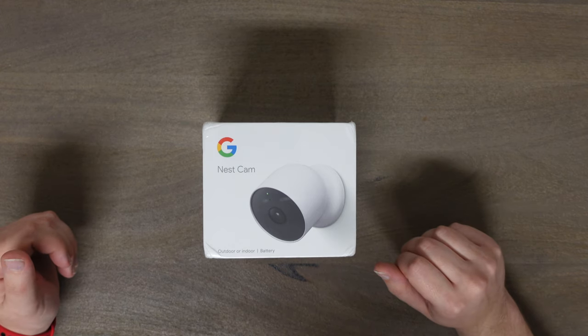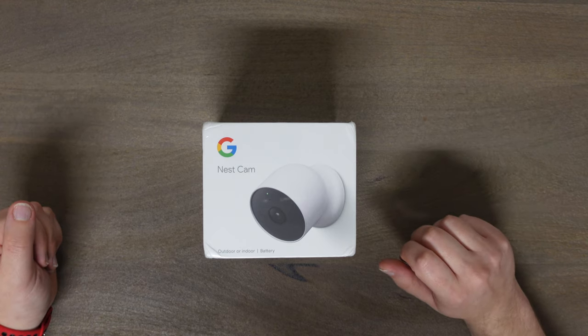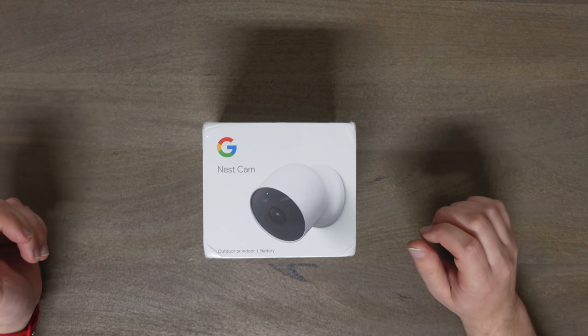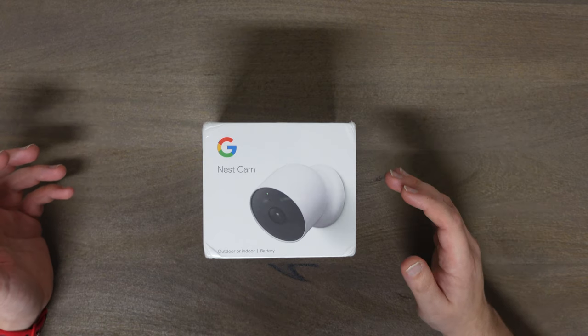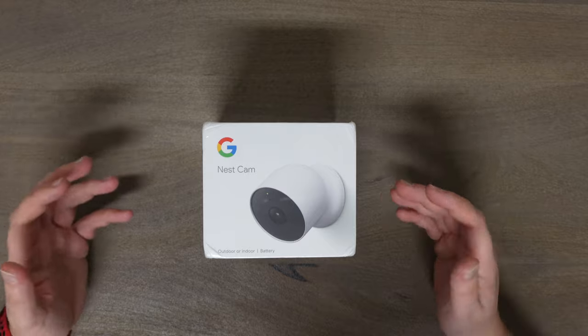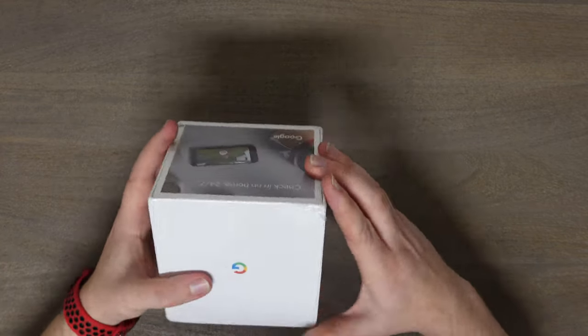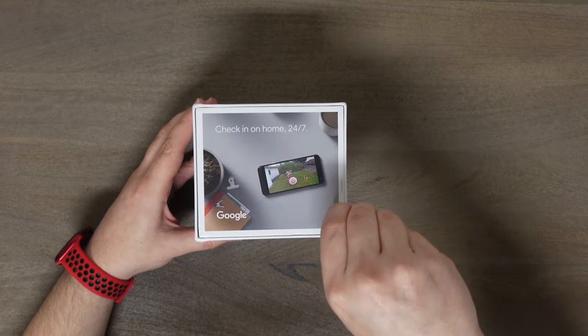Enough about Kohl's — don't order your electronics through them like I did. Let's go ahead and unbox this. I'll tell you about it, show you how to set it up on your app, show you sample daytime and nighttime footage, and basically everything you'd want to know about this cam. Let's go ahead and pop the seal.